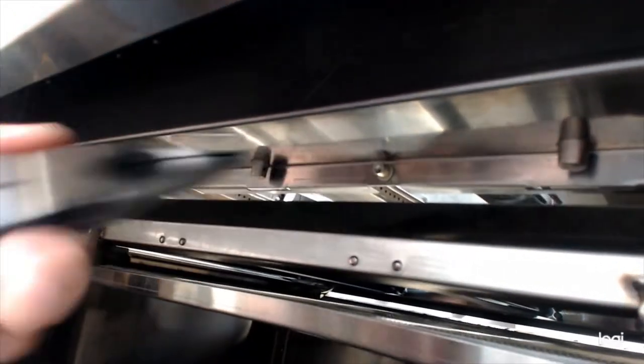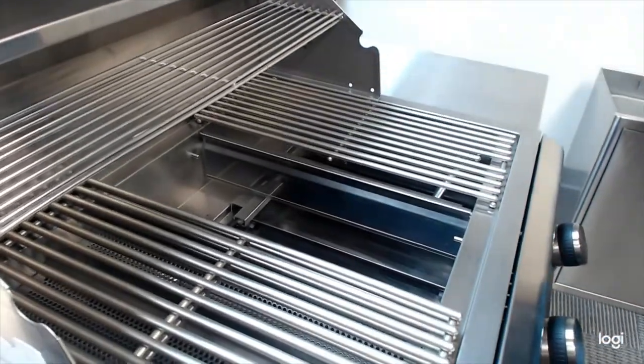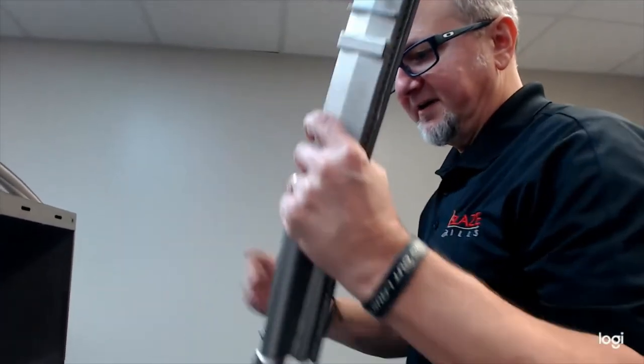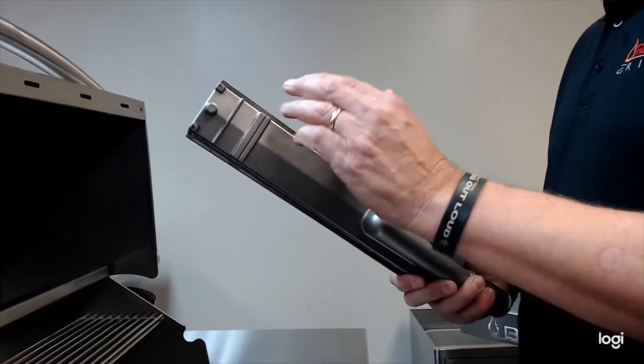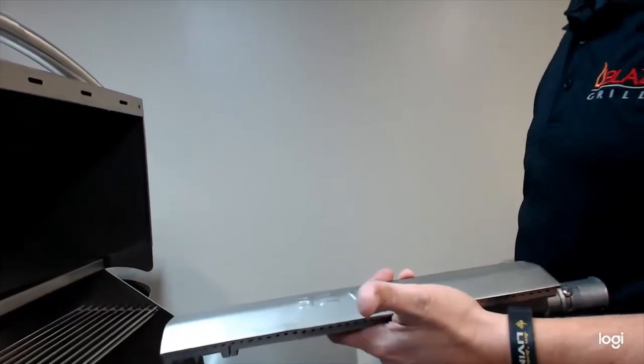One cotter pin for each burner. Once those are out, you can then freely pull out your burner. It's very important to pull those out for two reasons. One is if you get an optional sear burner — you want to pull this out and slide the sear burner in its place. More importantly, for cleaning — pull this out for easy cleanup. This slot right here is what transfers the gas from one side of the burner to the other. A lot of times this will clog up and only one side of the burner lights.